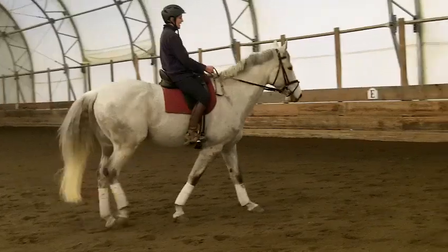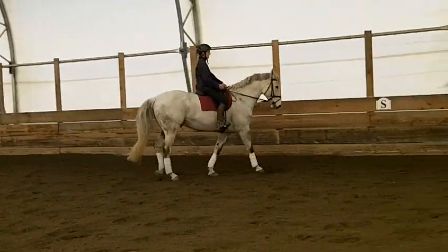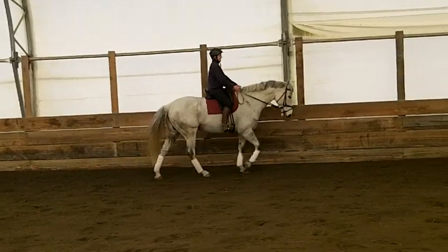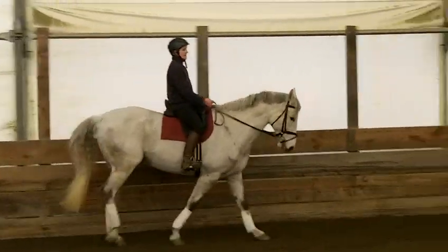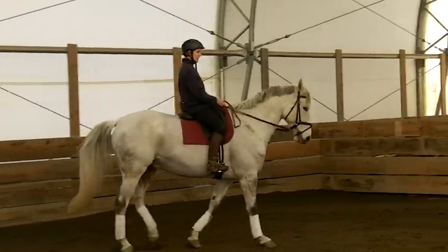And then when I go to the canter, I think it's the same kind of thing. Yeah, you learned that you just got to fiddle, just move the reins a little bit. But go ahead, you're okay. He's not going to run off on you, I swear. So when you're ready, go ahead and ask him for canter.